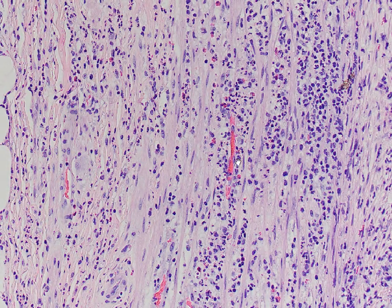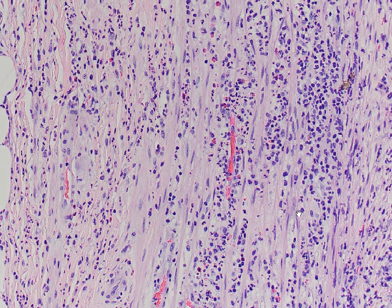These neutrophils originally came from the bloodstream through the process of margination, adherence, transmigration, and chemotaxis, coming into the area of injury so that they can phagocytose the injurious agent, such as bacterial organisms.